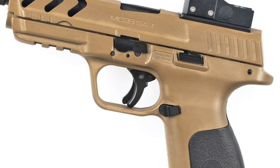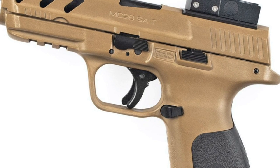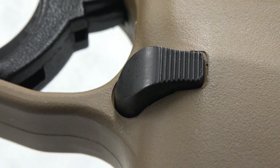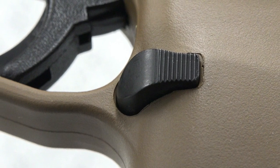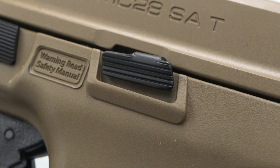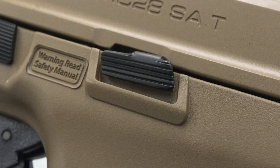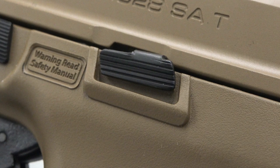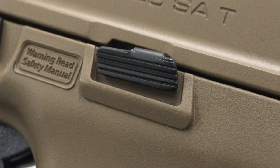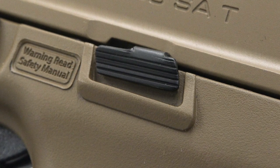Controls on the MC-28 platform are fairly straightforward and are reminiscent of Smith & Wesson and Glock units. On the left side of the polymer frame is an extended magazine release with a textured surface. Fenced within the frame above the mag release is a low-profile slide release, with this fencing and low-profile combination helping to ensure the user will avoid accidental engagement of the lever.